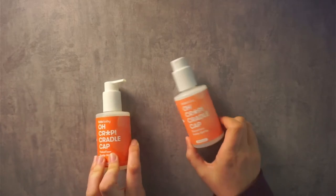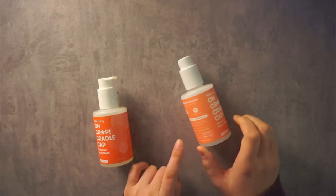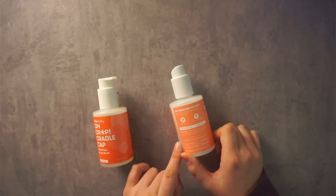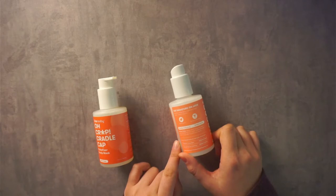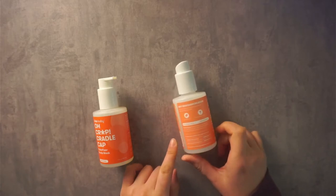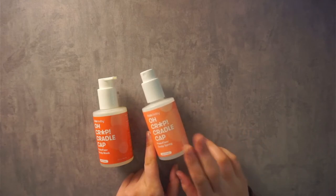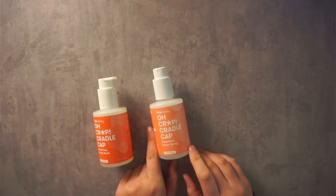After the bath, you're going to go ahead and use the Flake Fixer Scalp Spray and just let this sit on their scalp. It says: shake well and spray onto dry scalp, gently rub in to create a protective layer, and leave in overnight for bomb.com results. That's something you can always see on Frida Baby and Frida Mom products — they always have a little pun with their words to make it more exciting.